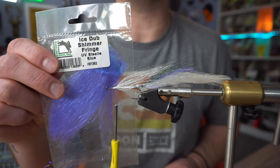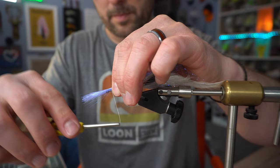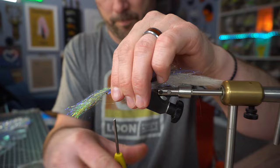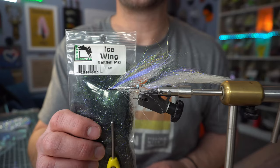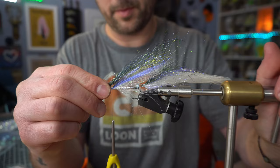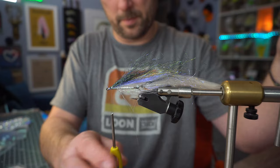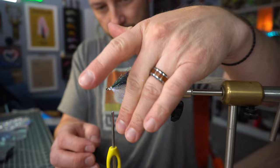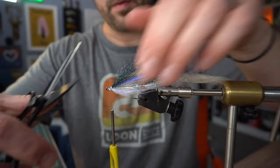Now we're going to go back to the UV Steely Blue Shimmer Fringe, and again with the Pearl Yellow Bronze Back Shimmer Fringe. Next we're going to add another wing of Ice Wing Fiber in Bayfish Mix, and finish the throat with some Angelina Fibers.